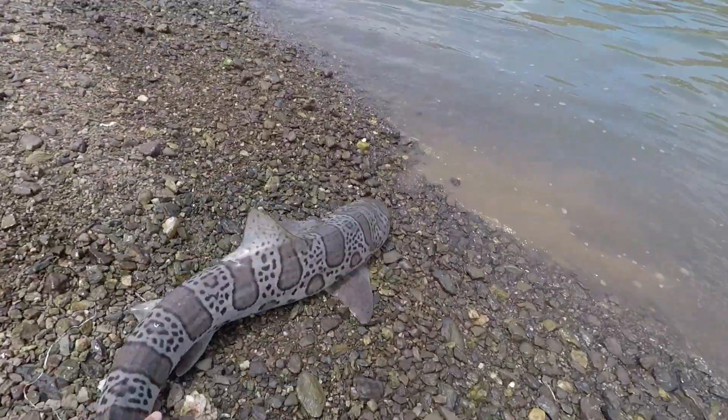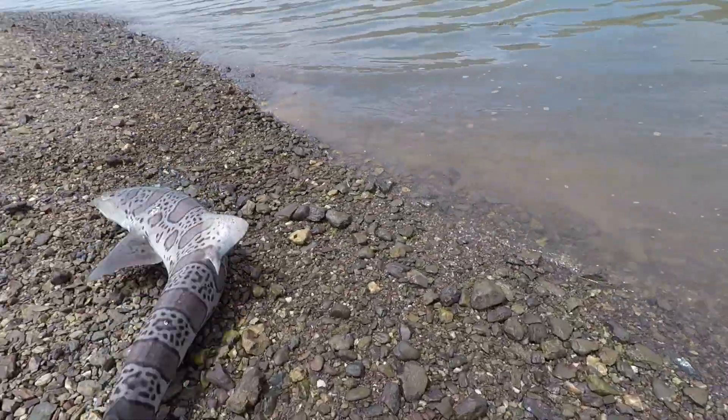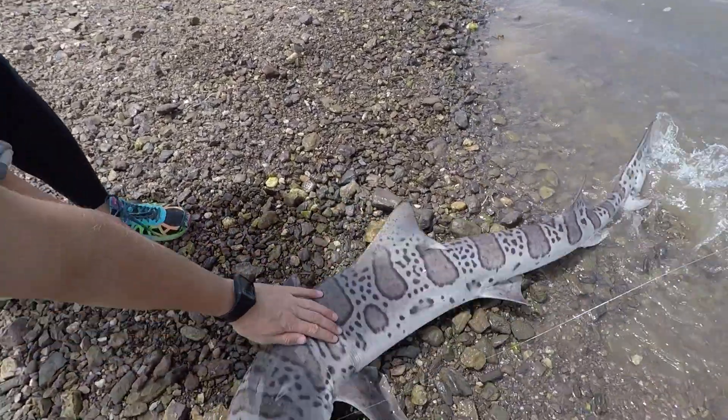Holy cow. I got him. I got him. I got him. Holy crap, he's the crazy one. Hey buddy, it's okay. It's okay. He's okay.